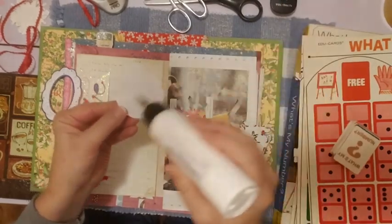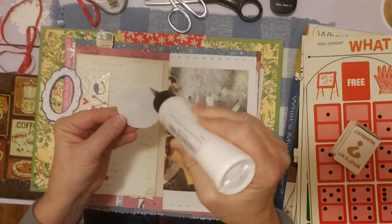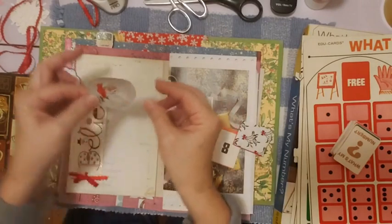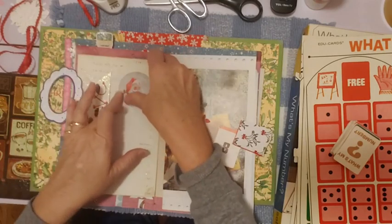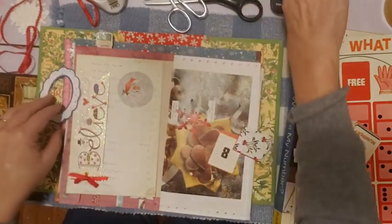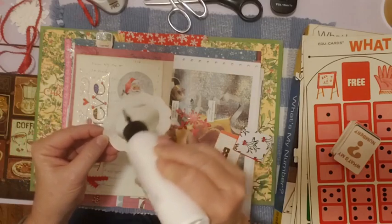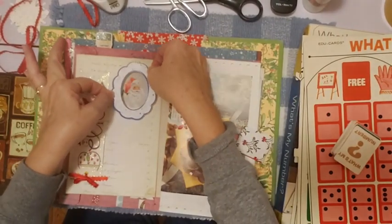I hope you're doing your December daily along with me, or if you're not, maybe you're just doing your regular junk journal in December, or maybe you're just watching and getting ideas about doing one. You can get some ideas — I'm just using mine however I want: gluing, writing, adding pictures when we get closer to Christmas. It's whatever you want it to be. It doesn't have to be perfect or fancy. You don't have to follow any rules.